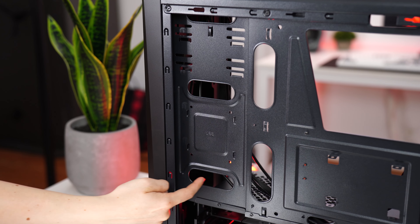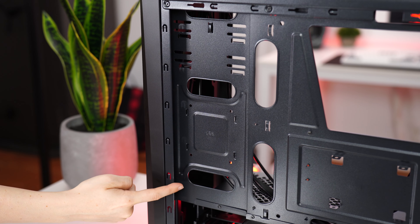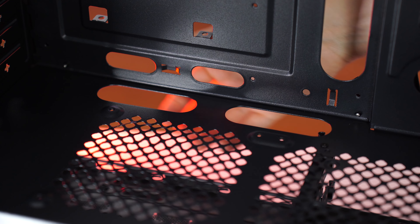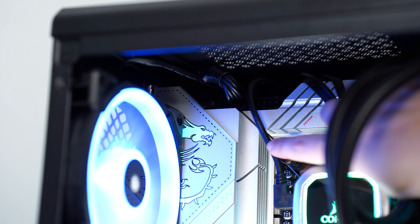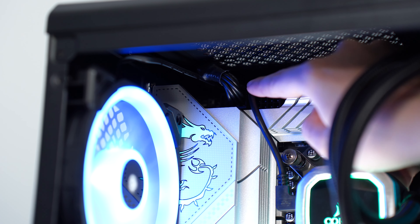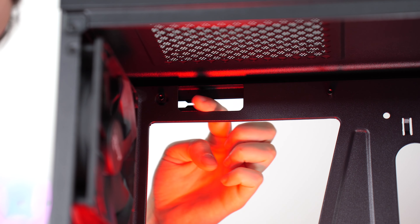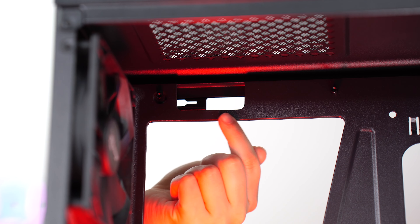Cable management around the motherboard is mixed. The bottom and right side are great and easy to access, even with a large PSU. However, the top and left are ridiculously bad — with the motherboard installed, it is incredibly difficult to fit an 8-pin PCIe cable through the hole, let alone two cables. The only way to do this is to pre-feed cables before installing the motherboard.